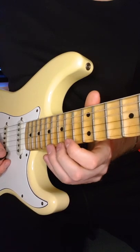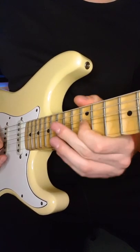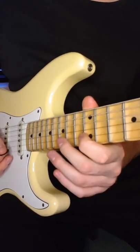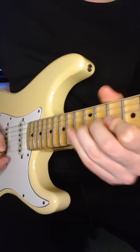Then we have to do some legato with the mini scales, and some minor at the end. Then we have the minor scale — just like that.